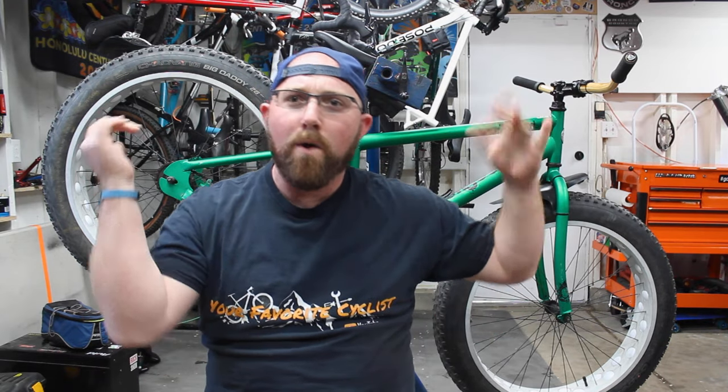Alright, what's going on today YouTube? Welcome back to your favorite cyclist YouTube channel. This week, we're taking a look at some bike mirrors and getting them installed and see how they work.